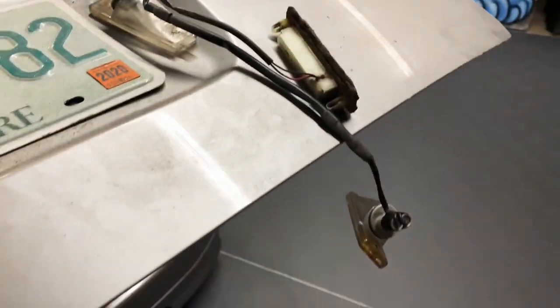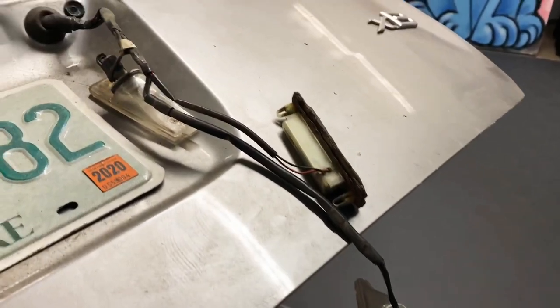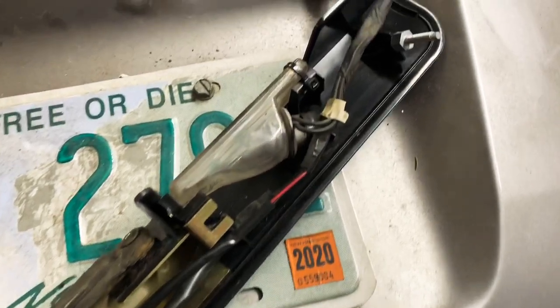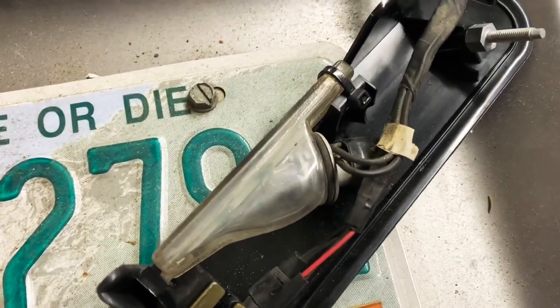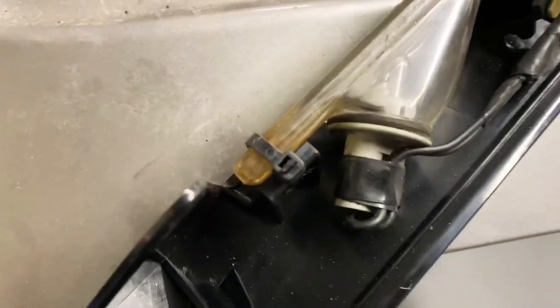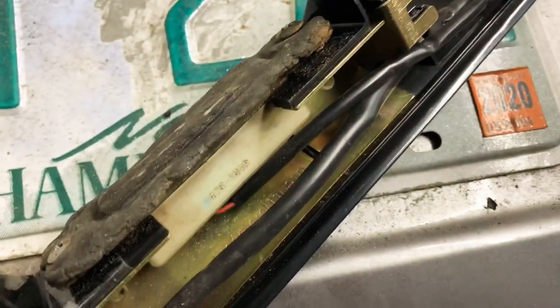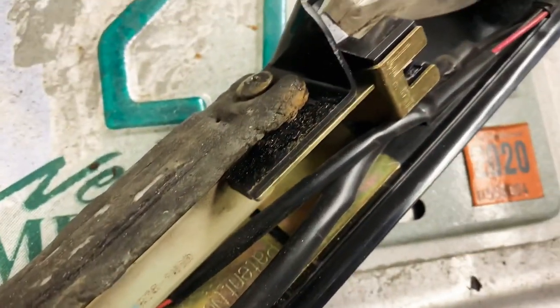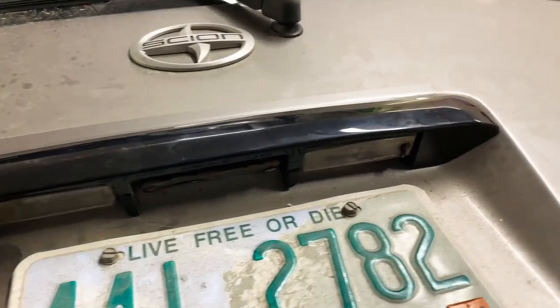Now we can install the new trim piece and put the lights and trunk release back in. We got all the parts back installed. I didn't bother putting the screws back in — the screws were pretty wrecked on the plate lights, so I just zip-tied them in. Works just as good. I reused the factory screws to put the trunk release handle back in.